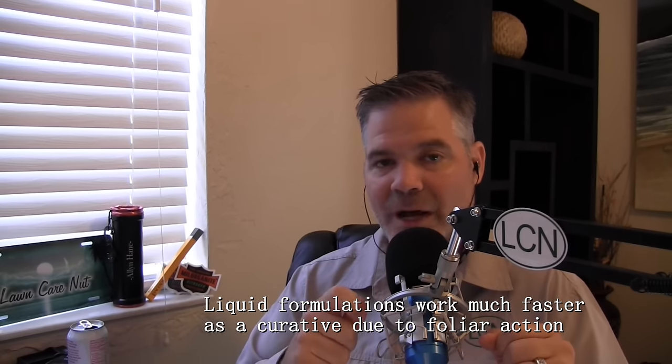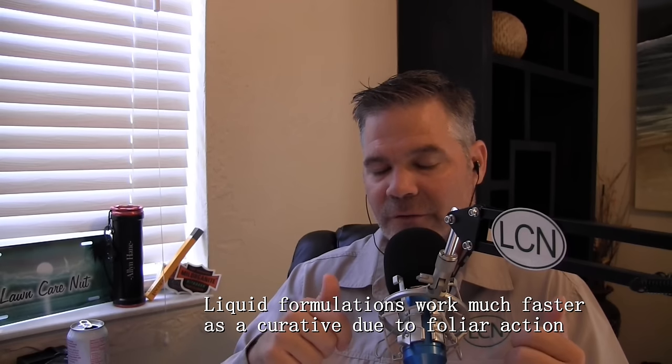Now let's talk to those of you that have rust right now in your lawn — you don't like the way it looks and you want to get rid of it. If the problem really bothers you, you can put down a fungicide right now on top of it, and what that's going to do is stop the disease in its tracks and help it clear up faster. Once again, propiconazole is what I recommend here, and you can get it from my friends at Solutions Pest & Lawn — I'll put Sebastian's number in the description below.